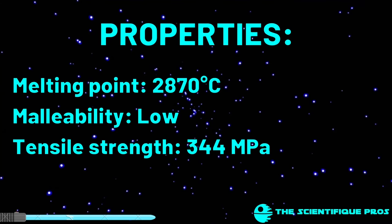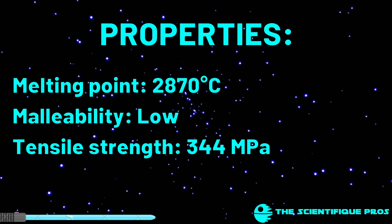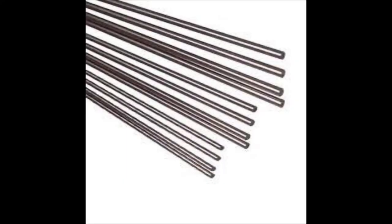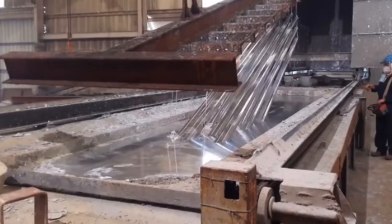Tungsten carbide gives you a compound with a melting point of approximately 2,870 degrees Celsius, along with great hardness, low malleability so it won't bend if we clash our sabers, and a great tensile strength of a whopping 344 megapascals. So, if we have a ring of hot plasma gas with a retractable blade of tungsten carbide, can we get the perfect lightsaber equivalent? Well, no — tungsten carbide can be highly explosive and dangerous for the wielder. But if we coat the tungsten carbide with a less reactive material, that might possibly be it. We already do this to iron to prevent it from oxidizing — this is known as galvanization. This is purely my idea though, so I might be wrong about some aspects; correct me if I'm wrong in the comments.